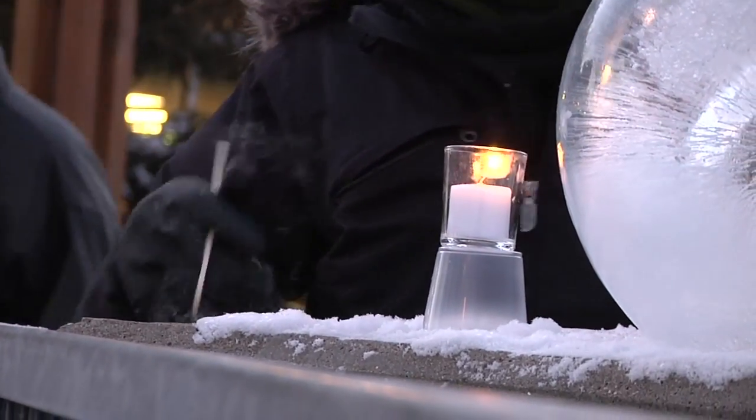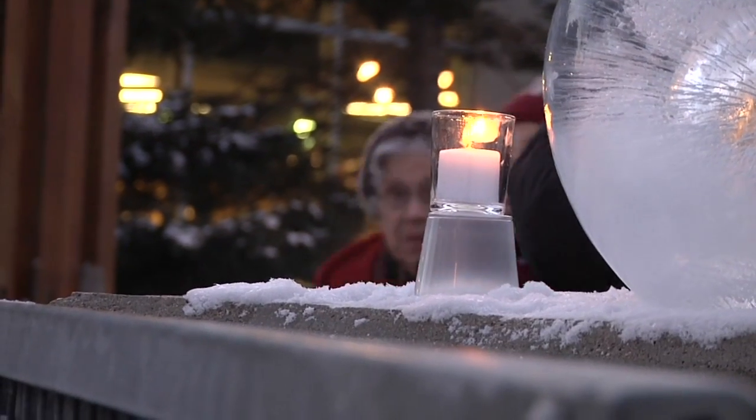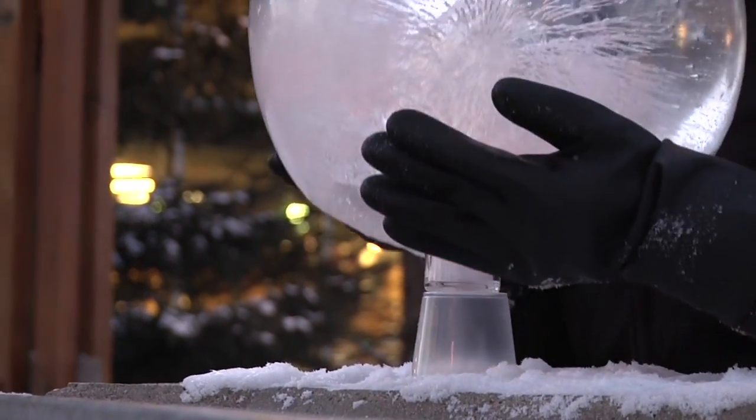I think there's something very inherently basic about ice and fire. And so it's been amazing to me that there are as many people as there are who have never seen an ice lantern before. Generally, if somebody asks me what I do, I call myself a luminary artist.